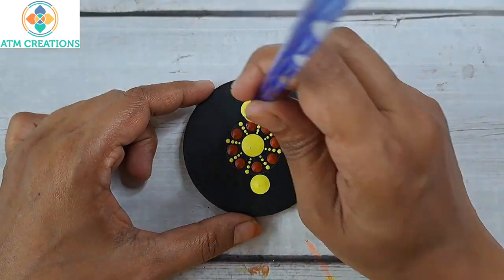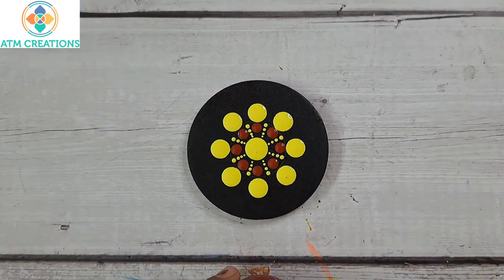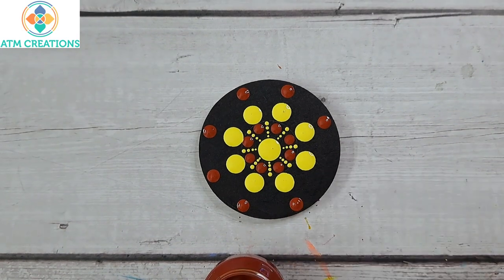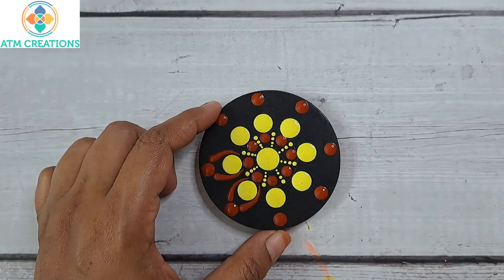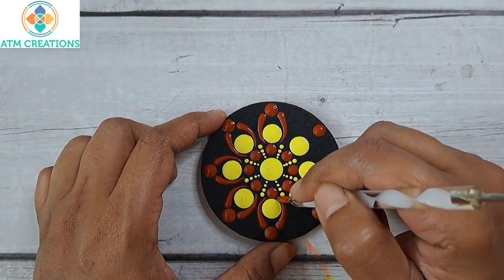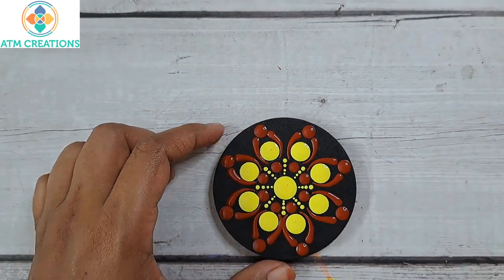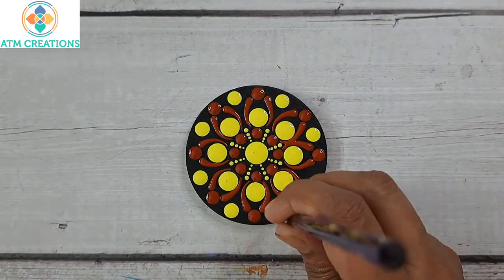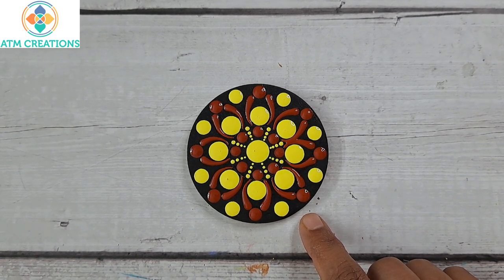I'll keep some lemon yellow dots. I'll keep Indian red dots. I'll keep two swipes in Indian red. I'll keep some lemon yellow dots. I'm sure the second dot mandala also came out really well. We'll move on to the next.